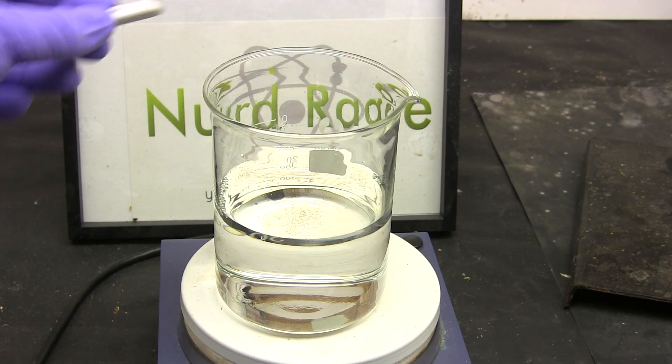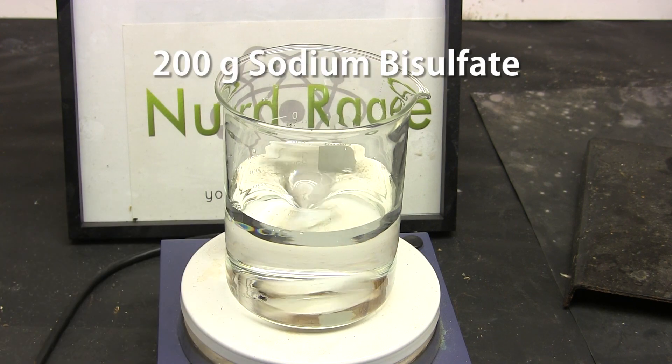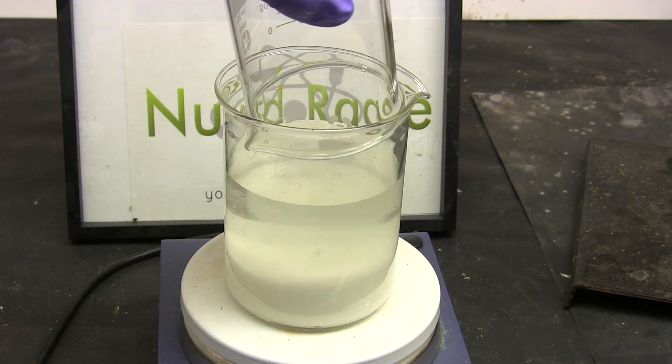Once you have your solution of sodium bromide, add a stir bar and then add 200g of sodium bisulfate. This is sold as a pH-lowering chemical, also for swimming pools.